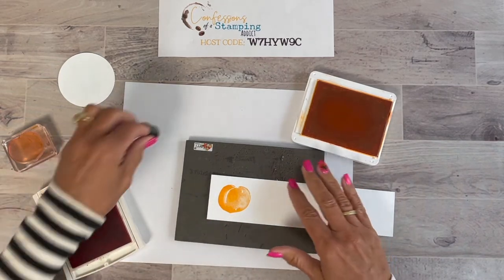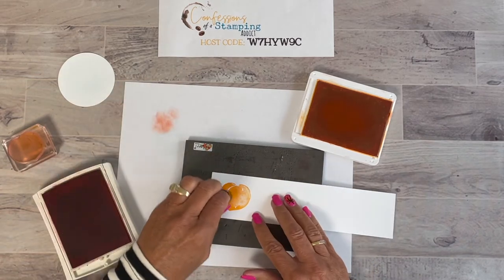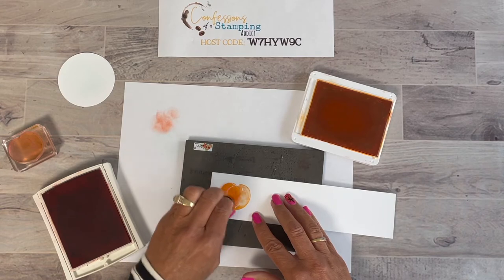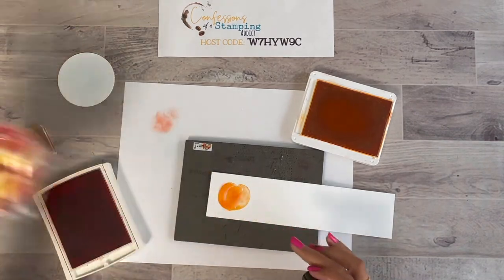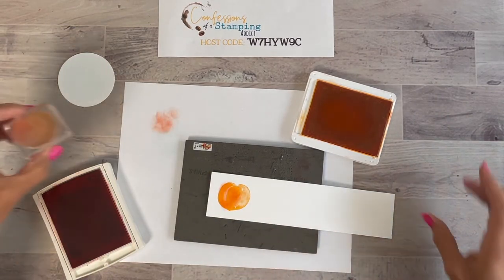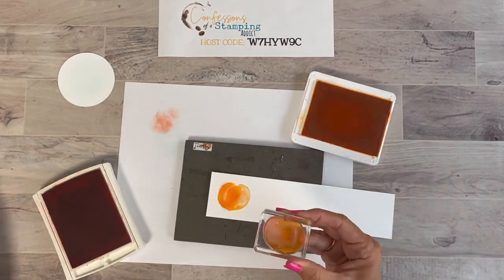I put a tiny bit on the dauber end, make sure there's not too much, and rub most of it off. Then I go in on the shaded side to make it a little darker — it pulls some of the oranges in and matches our candy even better. Now there's another way: ink it again with Mango Melody, but this time instead of inking it on the paper, ink it on the stamp. Just lightly dauber it on the stamp.